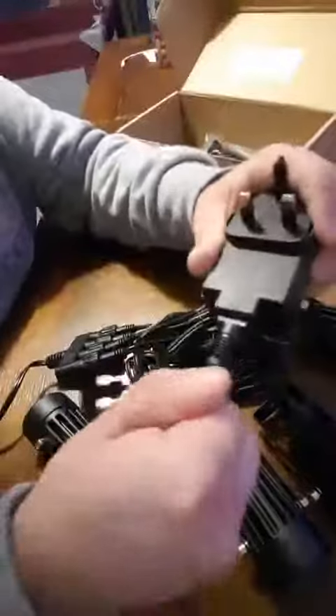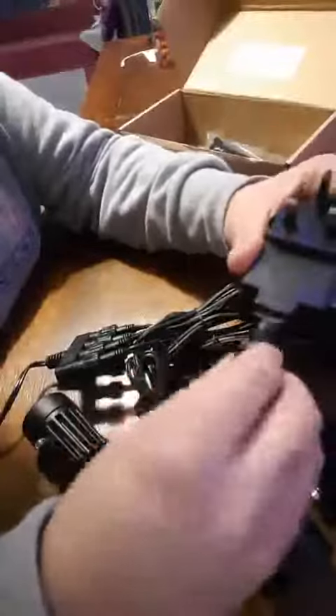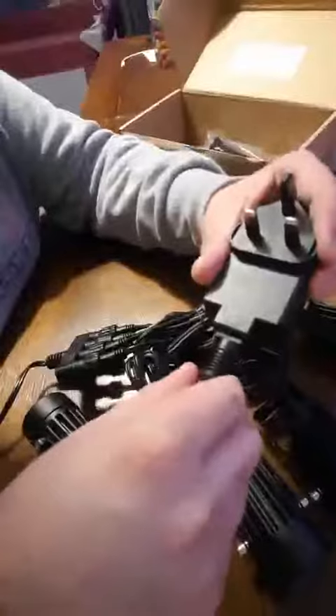If we just push that in there, then we can screw it on if you wish. But for now I'm just testing it, so I'm just going to plug this in and show you. I might just twist it on a little bit just to hold it still.